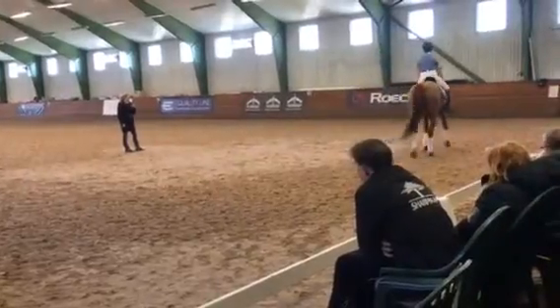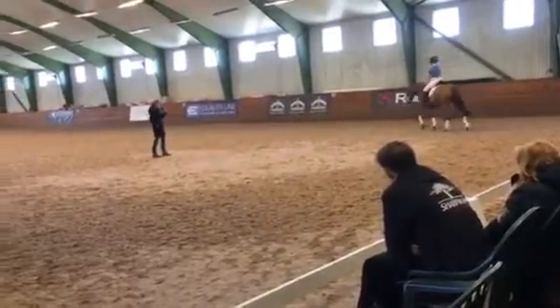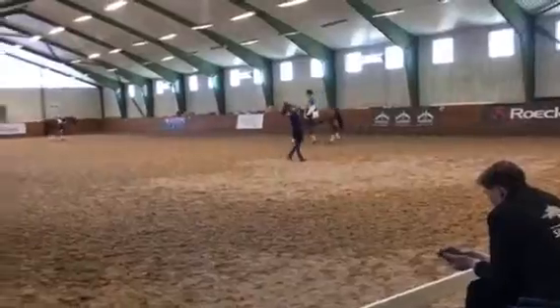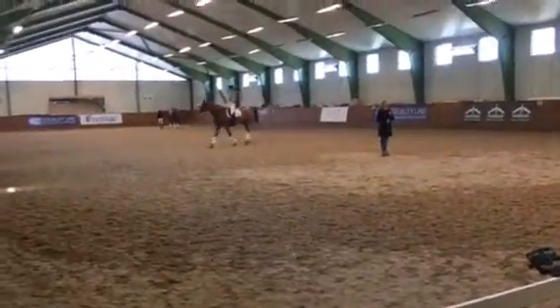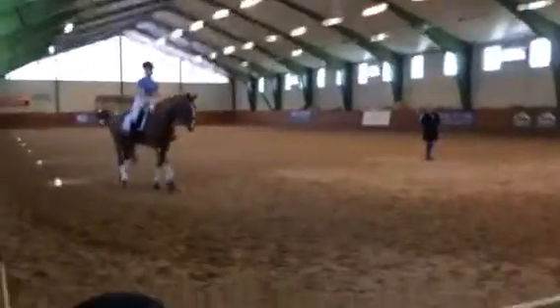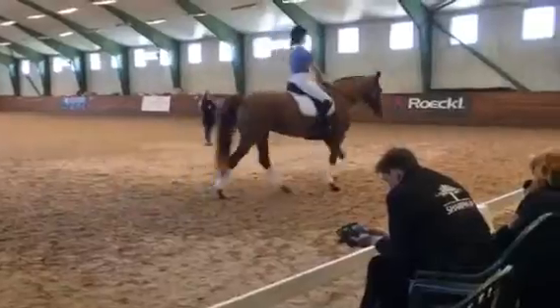Let her relax. Stretch and move. The short walk moment is important, because that was a lot of concentration for her and a lot of work. Not maybe like hard physical work — carrying, connecting — but to change this and to be confident, really, to wait for the rider's aid. That was really hard mental work.